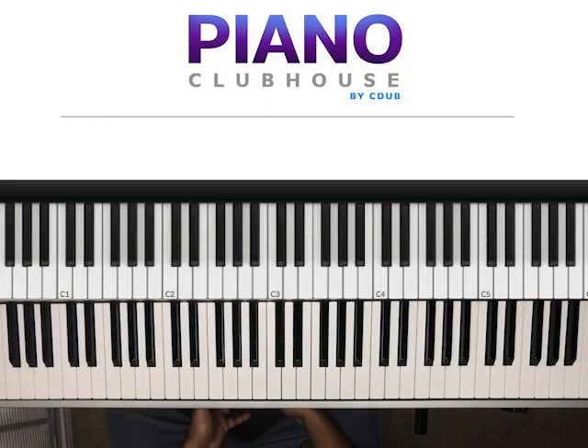Hello, Piano Clubhouse. This is Jermaine, and today we'll be learning a song recorded by Bruno Mars, Anderson Paak, Silk Sonic. This is their version of Love's Train.